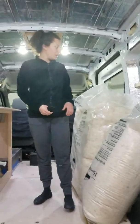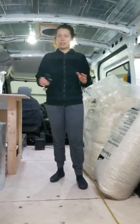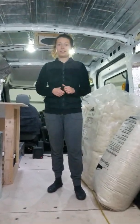So that's just an update on what we've done. I'm trying to get the rest of the insulation done tonight, and I'll give you guys an update on what else we've done. Thanks for watching.